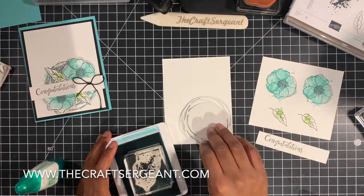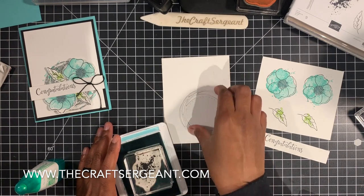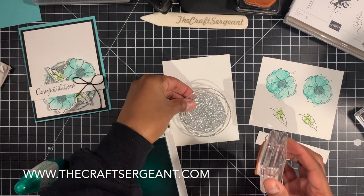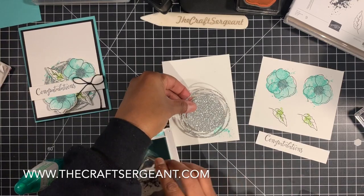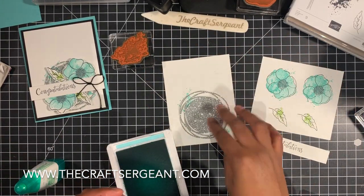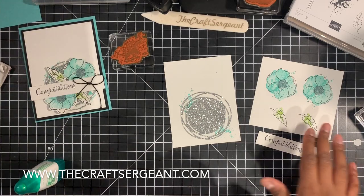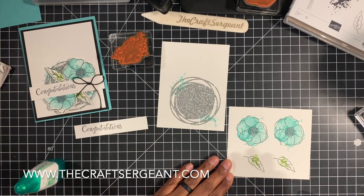I'm going to stamp it here just like that, and then stamp the other side — I'm only going to stamp this about twice, just like that, so you can kind of see it from the background. Now I'm going to go ahead and die cut the rest of my images out. Now that I have die cut all of my pieces out of the poppy set that I need, I'm going to set those off to the side.